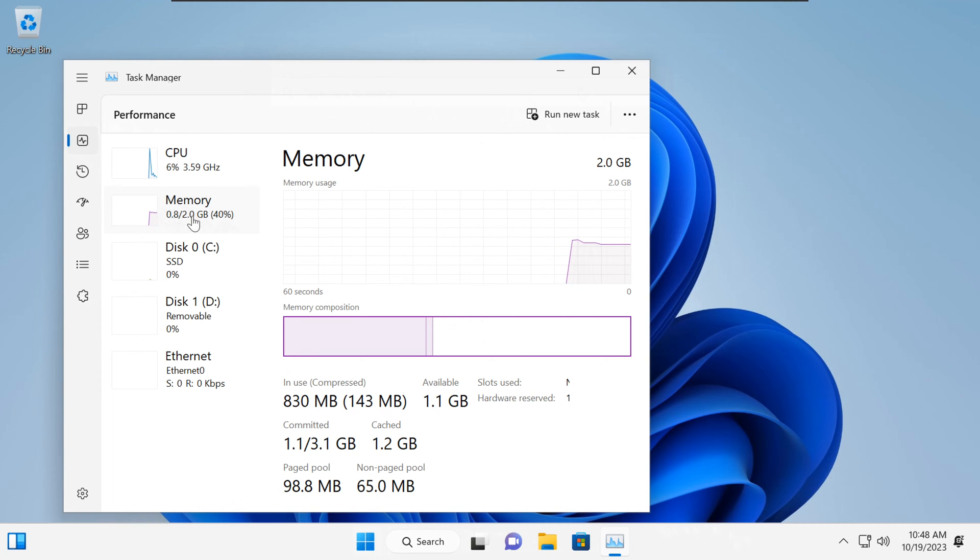First, let's talk about Tiny11. It's a customized lightweight version of Windows 11 that's perfect for older or low-spec PCs. It's designed to be more efficient, taking up fewer system resources, while still providing the Windows 11 experience.